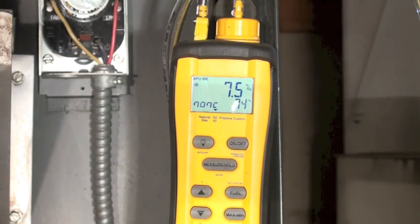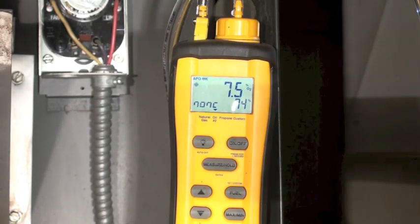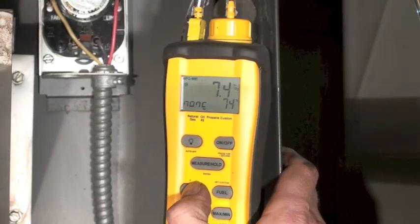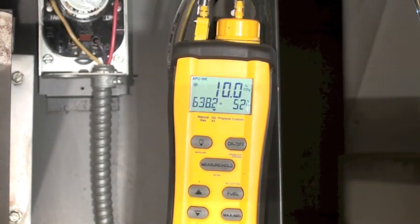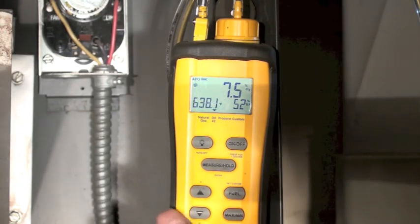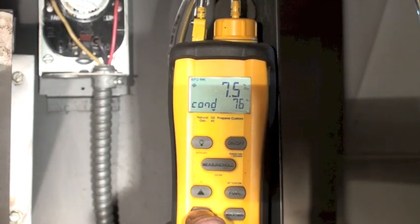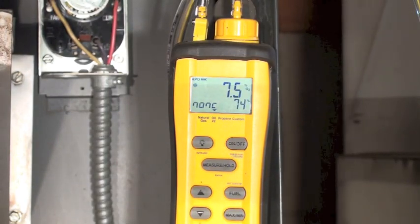We've got 7.5% O2. Excess air is at 52% — that's a little bit high. But we still end up with about 74% efficiency.